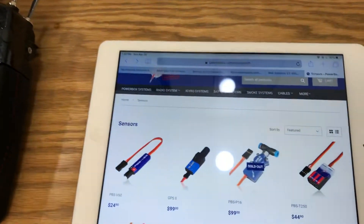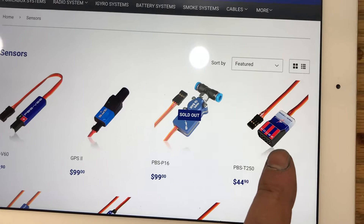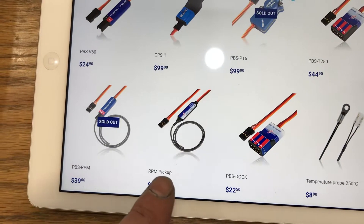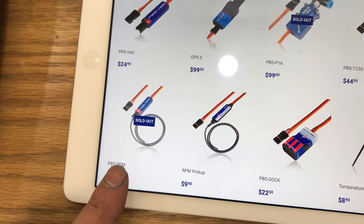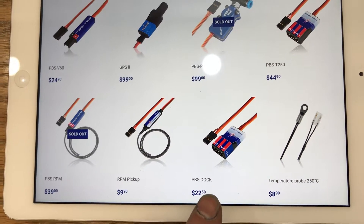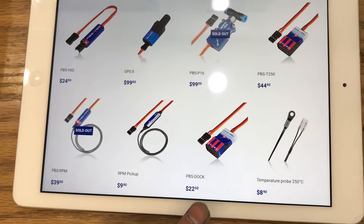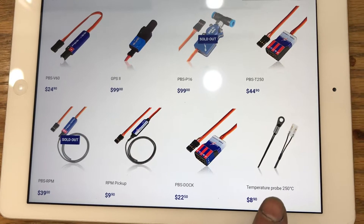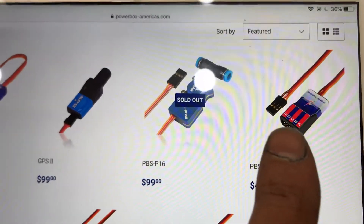Before we get into the airplane, let me show you what we have here. First is the T250 sensors — this comes with two temperature sensors — and then we have the RPM pickup. There are two different RPM options: the PBS RPM standalone, which you don't want with the spark switch, and the RPM pickup, which plugs directly into the spark switch. You may need a dock depending on how many sensors you have. The spark switch comes with one sensor, the T250 comes with two, and I ordered one more for the fourth cylinder. You'll notice an A through E designation on the unit.